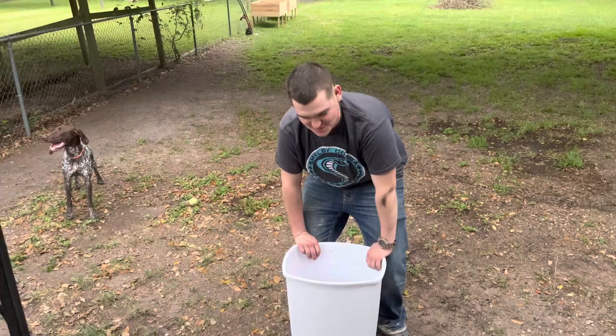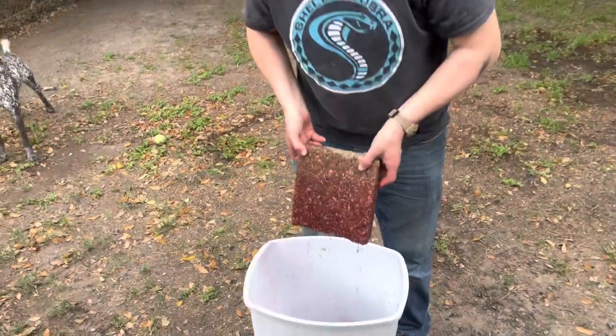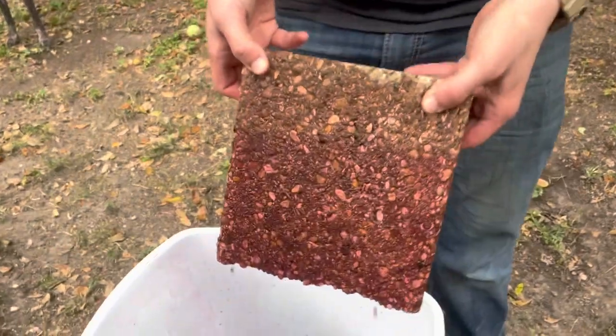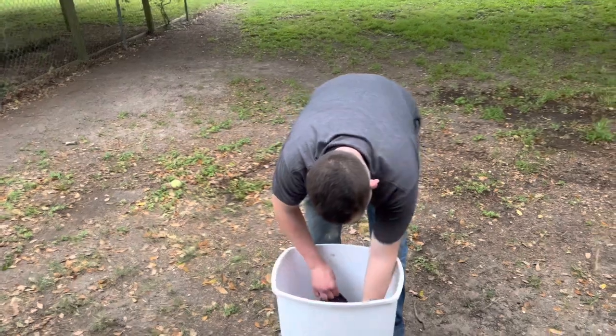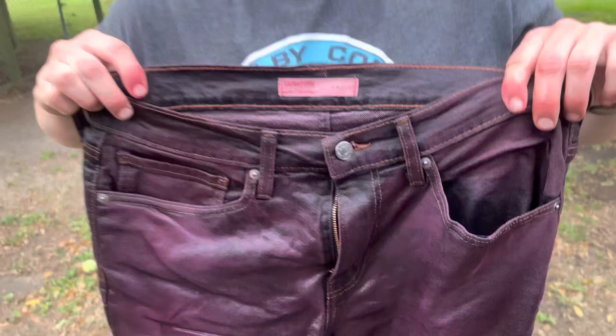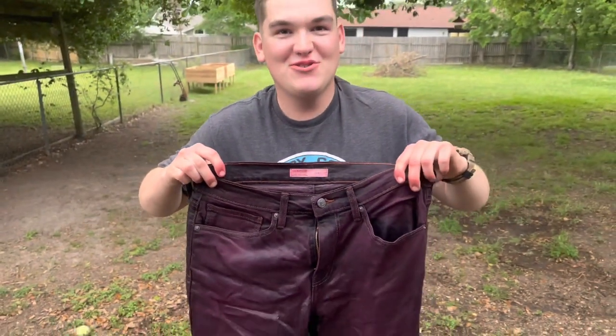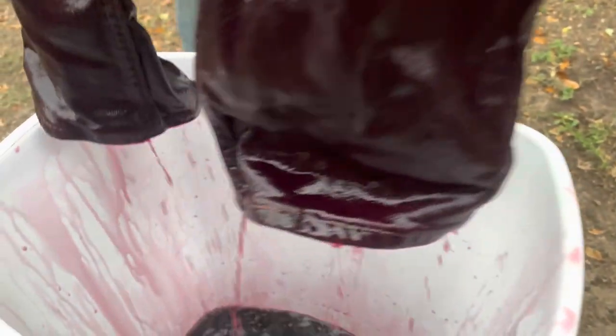Okay guys, final result. I'm going to take the dye and break out what was holding it down. They're still hot. Dude, this is sick. These are my going out jeans. It pays to be a winner.